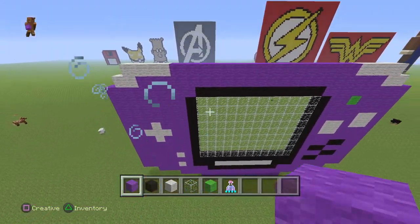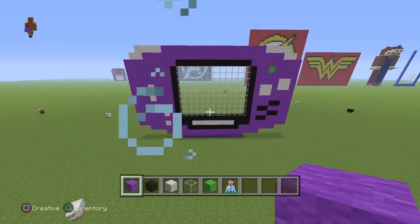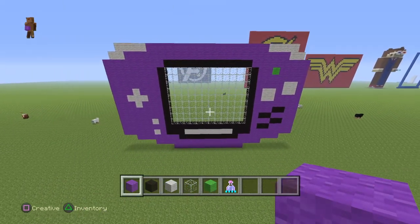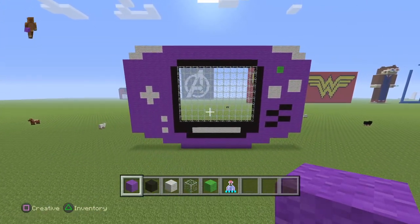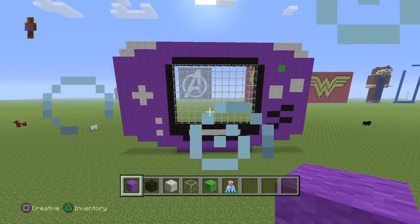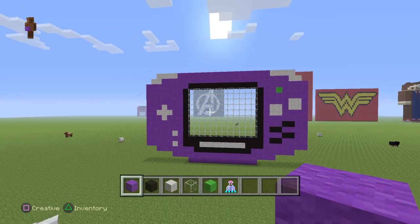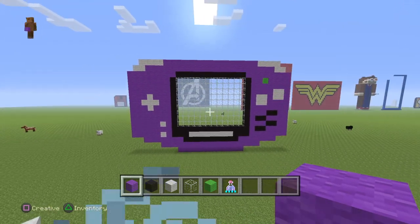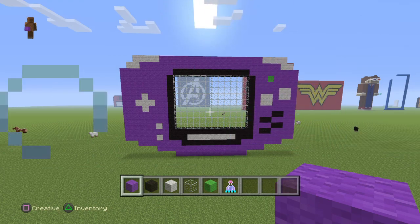Now just finish off the two lines and today we have a Game Boy Advance! You can even make a logo of your favorite game in there — whatever you like. I've seen pictures of Tetris or whatever people play, so yeah, thank you for watching and take care.